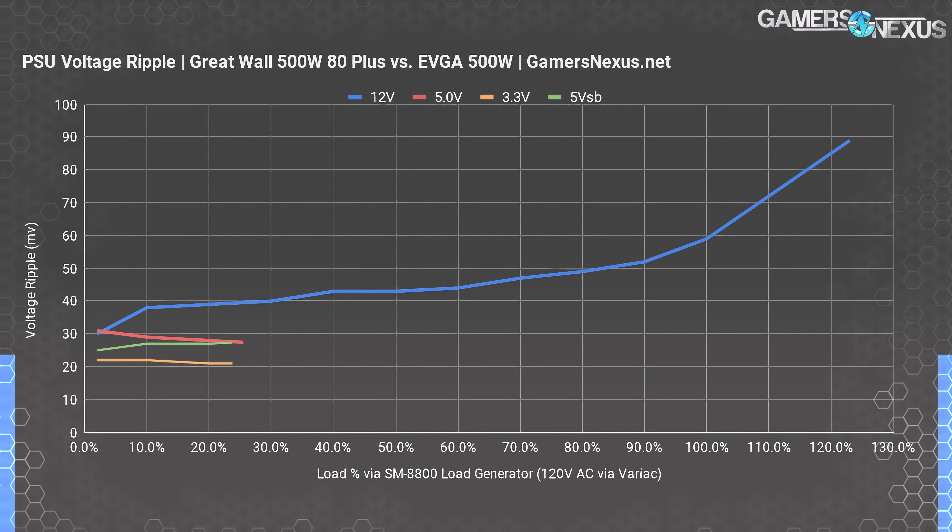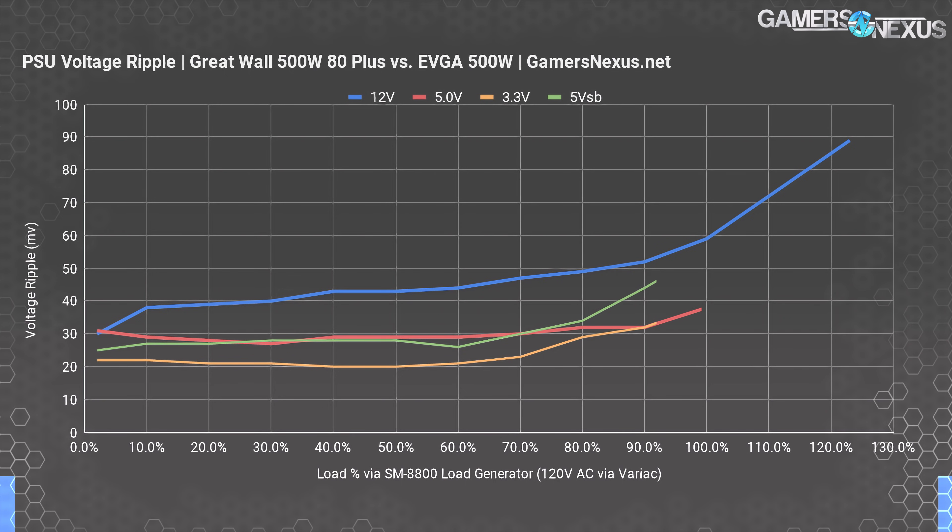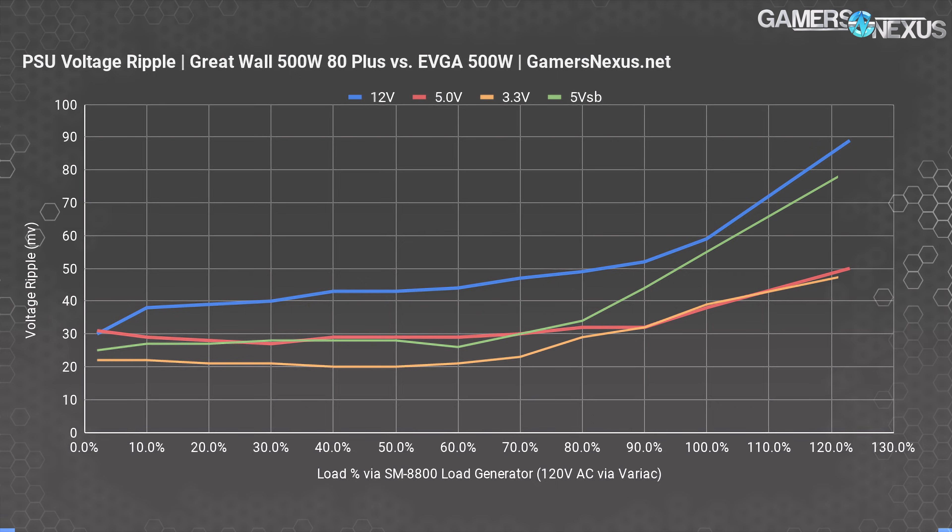12-volt ripple is better than one might anticipate if going solely based on the amount of comments calling for the explosion of this power supply. It's not a great part, but it's not going to cause instability issues as a result of ripple, at least on this kind of system that it was installed with. In future power supply reviews — and this is really just a preview of what we're working on — we'll be including charts of the actual voltage ripple measurements so you can see how clean the signal is, and we might also look at transient response and fan and noise testing.